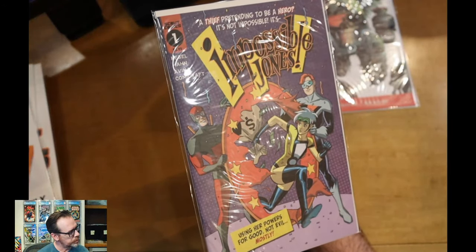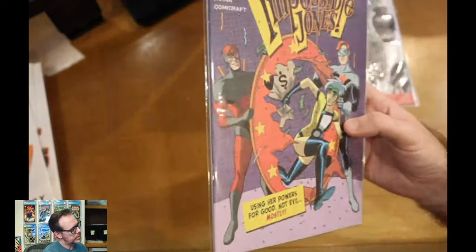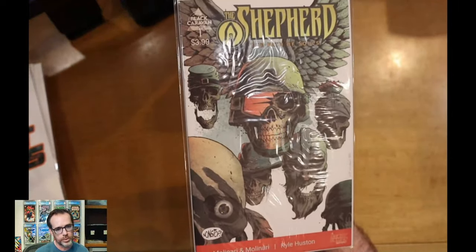This is Impossible Jones number one — it's like a superhero book. And the last one in the box is The Shepherd: The Path of Souls, number one.